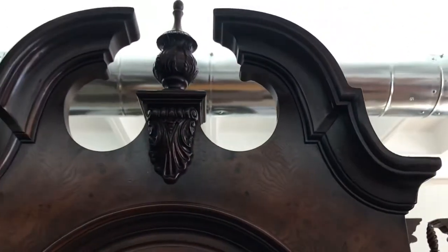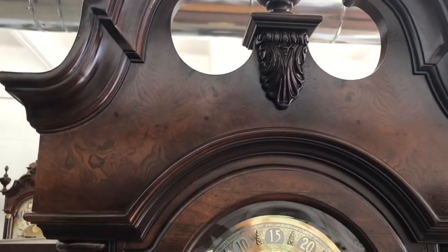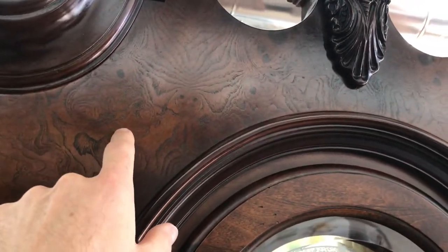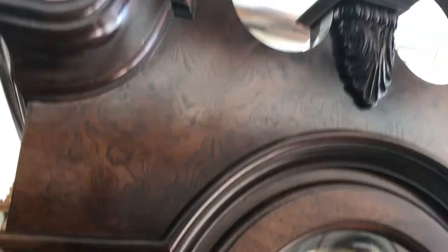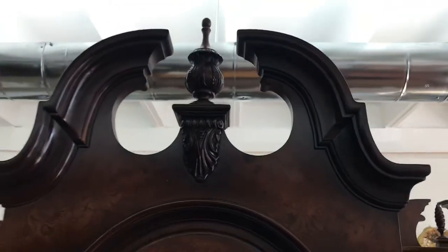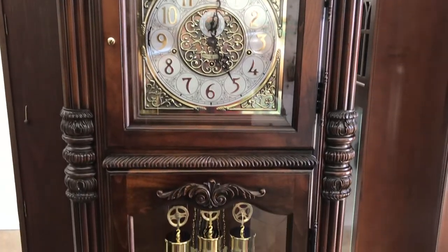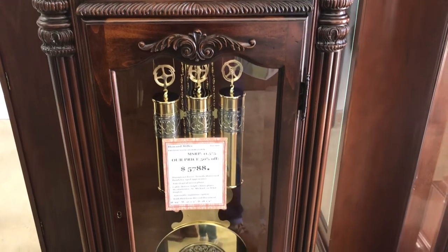The finish also lends to that. The Hampton Cherry finish is more of a flat or satin finish, and as you can see here it's darker down here and lighter up here, again to make it look older than it is. The color on this clock is more of a brown than a red. You would normally find in their upper-end clocks they usually use a Windsor Cherry which has a high gloss on it, but this one's not done that way.